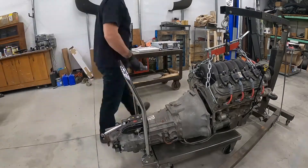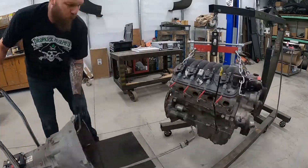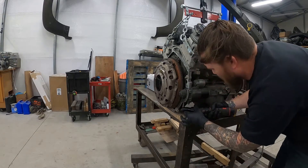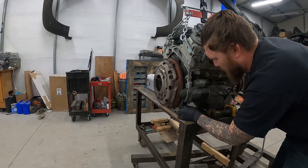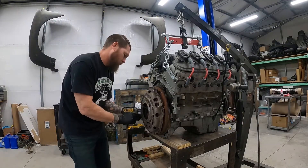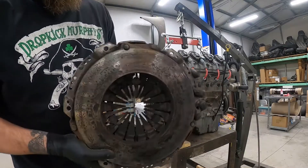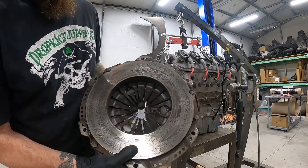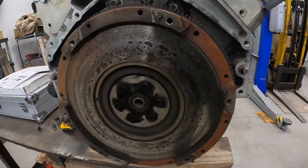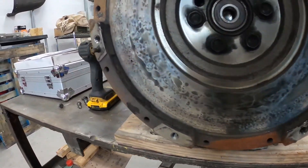Had a little trouble getting the bell housing to pop off the motor, but I got it in the end. I pulled off my starter — you don't have to do that, but it's going to make your life a lot easier and prevent you from hitting the flywheel on the starter. Pulled off the old clutch, and I didn't really think it was in that bad of shape, but man, it was all blistered and heat scored all over the flywheel and pressure plate. Definitely glad I didn't try to send it with this original factory clutch in there.